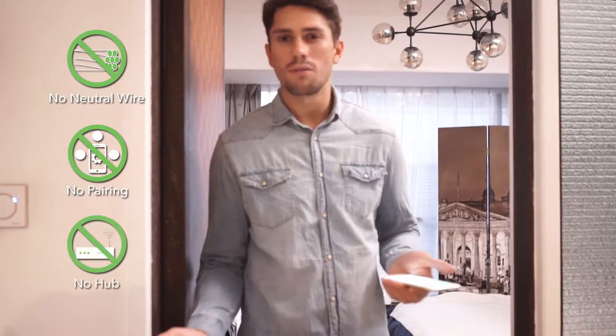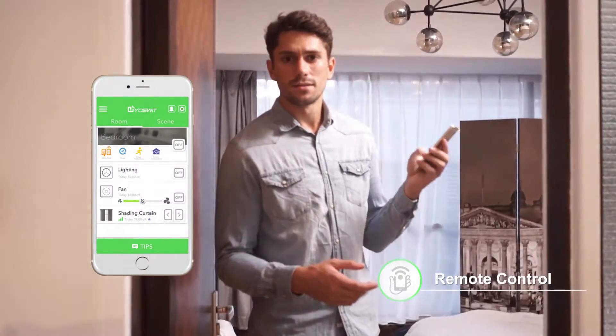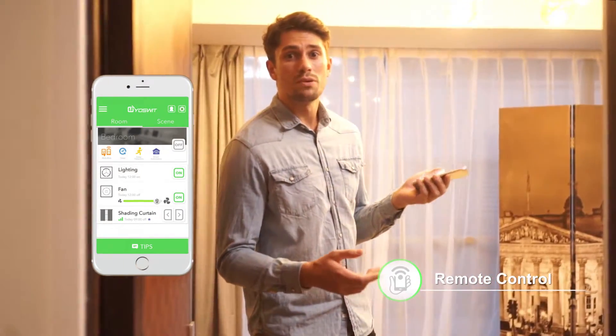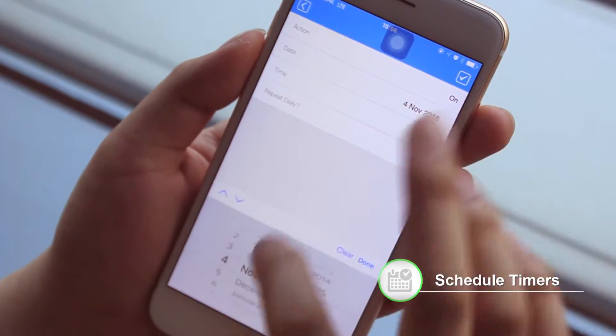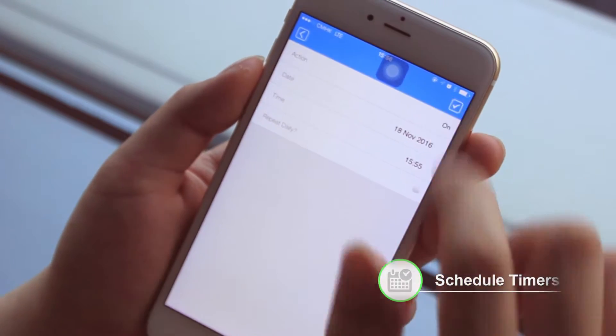No neutral wire, no pairing, no hub needed. All you need is your smartphone. So what can YoSwit do? Remote control home lightings, adjust ceiling fans, open the curtains with just a touch. You can even set the timer and schedule and your home will automate itself at a specific time.